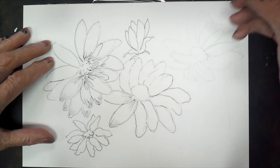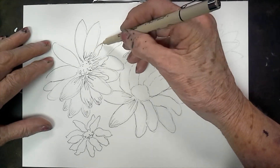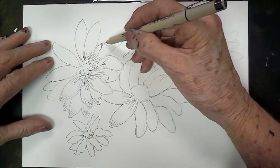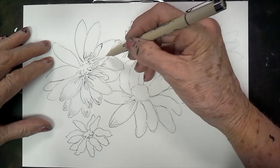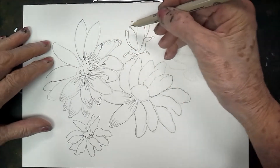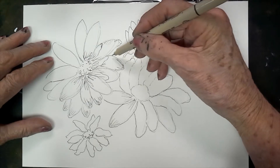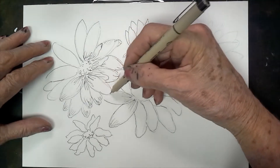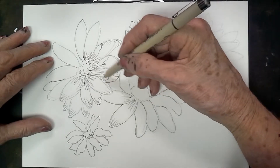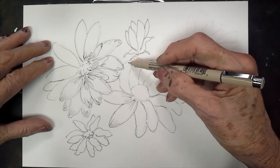I like to start by just outlining, and then I go back and start pulling some lines in where I'm going to want to shadow. Don't put them everywhere — just kind of where you think you're going to be doing some shading or shadowing, to give more definite direction to the flower itself. I'm pulling some lines in following the outline, following the curve of the petal.